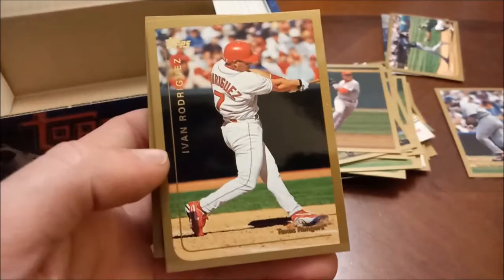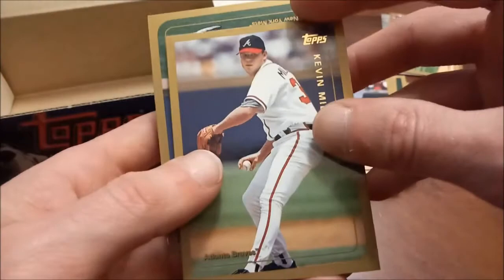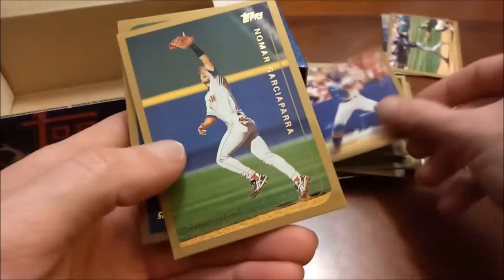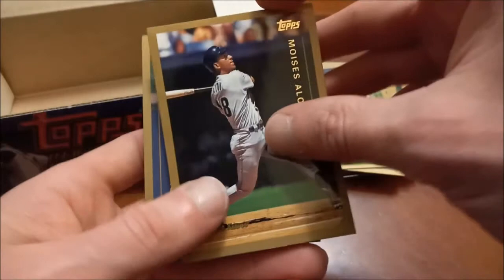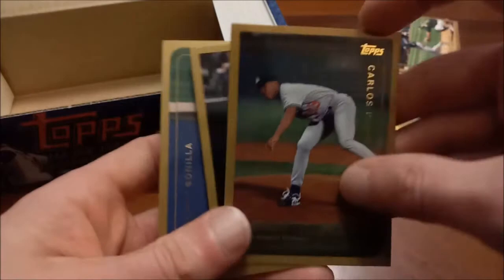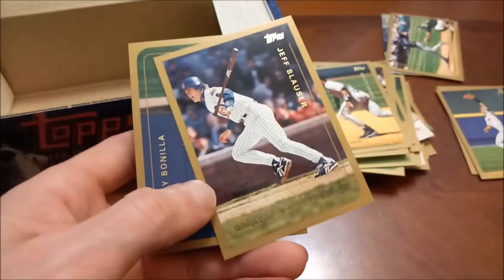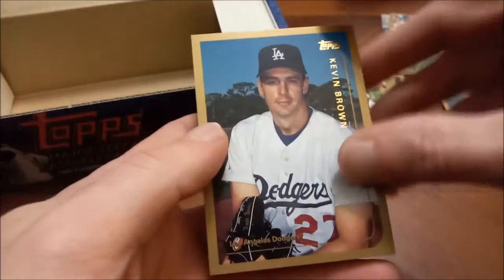Speaking of Hall of Famers, we got Pudge, and then Frank Thomas and Jim Thome — so a number of Hall of Famers towards the end of this set break. Kevin Millwood, and another one — Mike Piazza. Nomar Garciaparra goes to my Red Sox binder. There's a nice Bonds — don't see too many pictures of him running the bases. Moises Alou. Towards the end: Sean Casey, Carlos Delgado, and Carlos Perez back-to-back on the Expos. Troy Glaus, and then Jeff Blauser — so Carlos, then Carlos, then Glaus, then Blauser — pretty weird there.